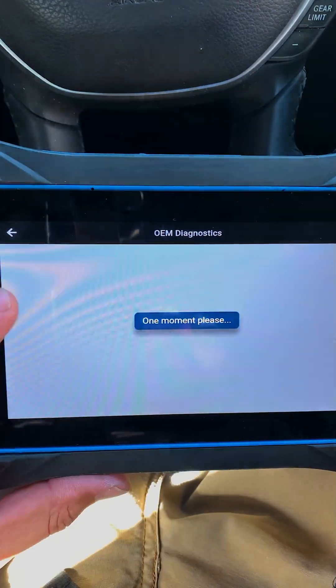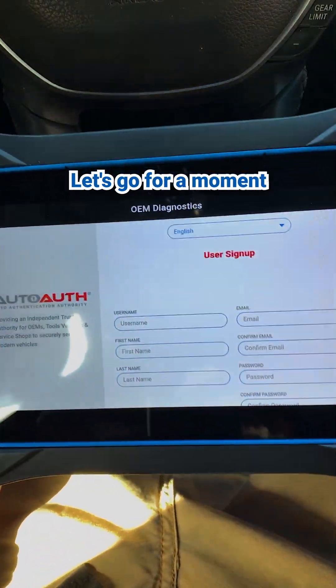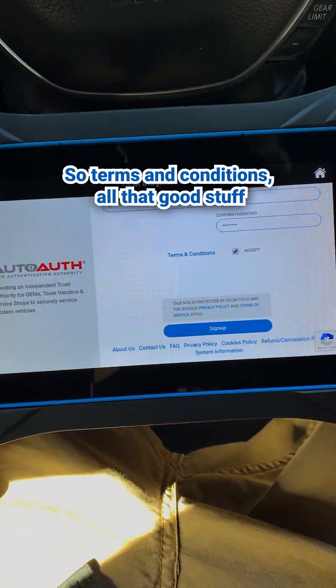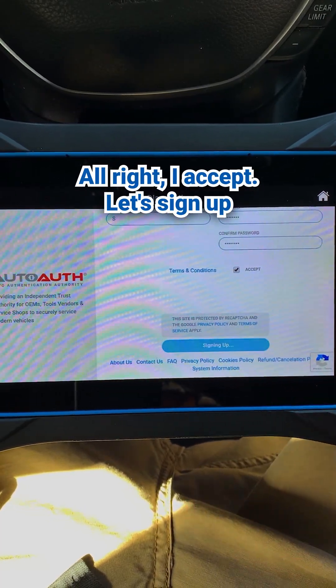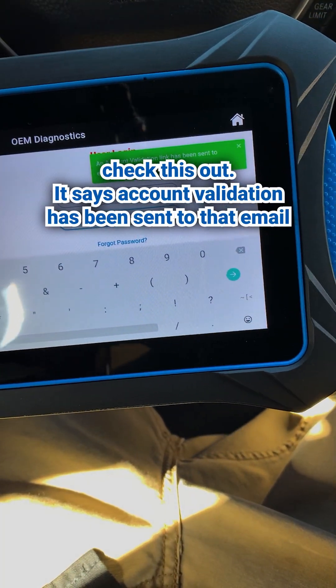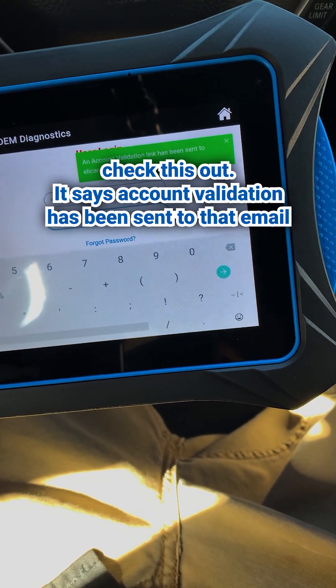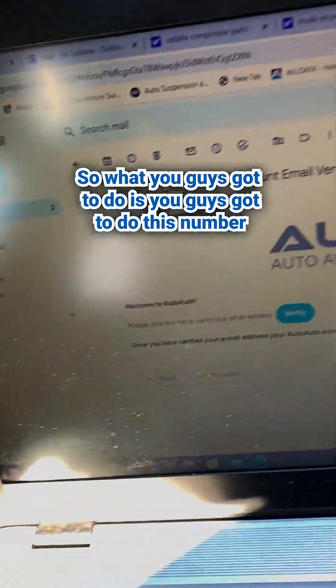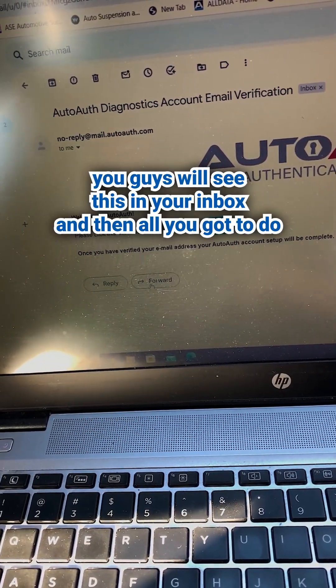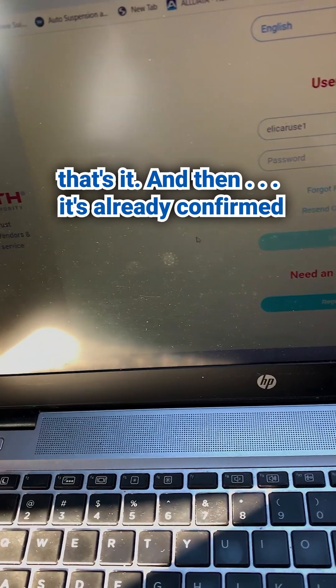So like I said, new user — let's give it a moment. So terms and conditions, all that good stuff. I accept. So let's sign up. If you guys take a look over here, it says account validation has been sent to that email. So what you guys got to do is check your inbox on your computer. All you got to do is click verify. And then it's already confirmed. That's it, you're good to go.